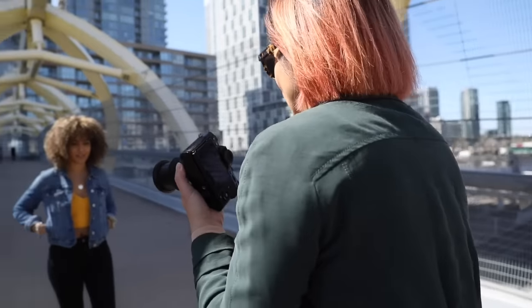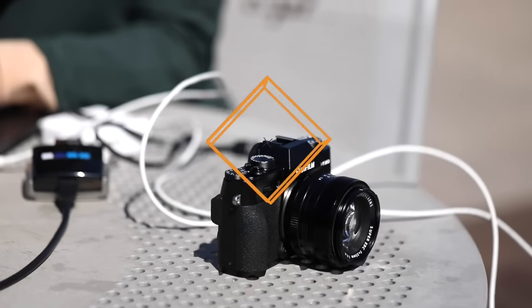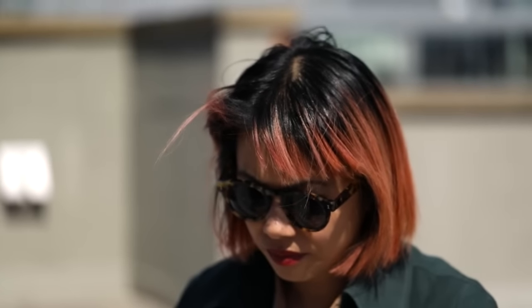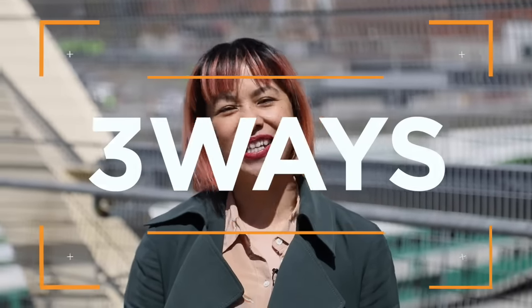I love all the angles that we've photographed today and I think that when it comes to photographing somebody there's no wrong way to go about it. If your images are looking a little stagnant, try shooting from a lower angle or try shooting from a higher angle and see how that works. Because the true expression of photography is what you like. I'm Mei Truong and this is Henry's One Shot Three Ways.